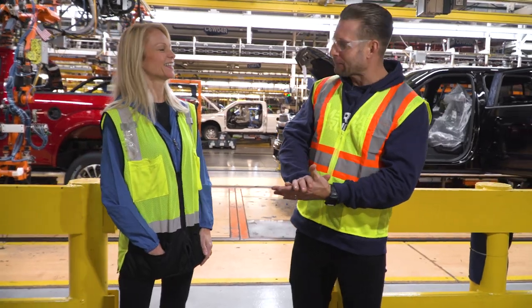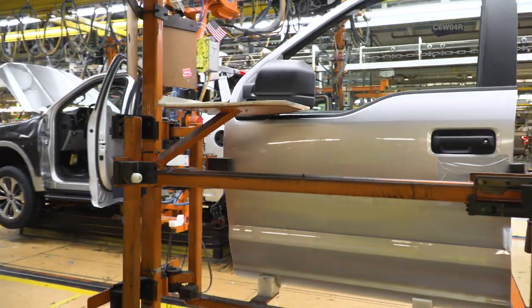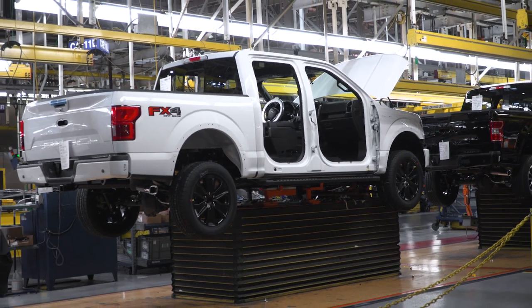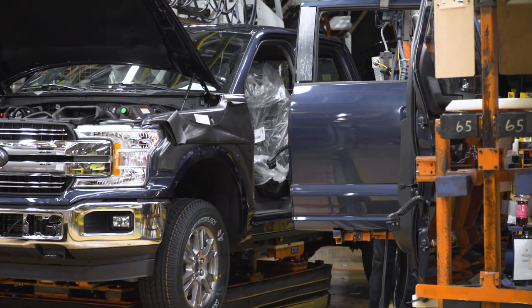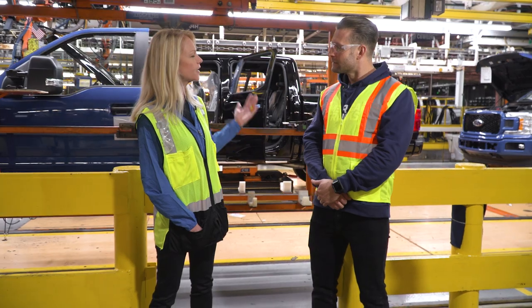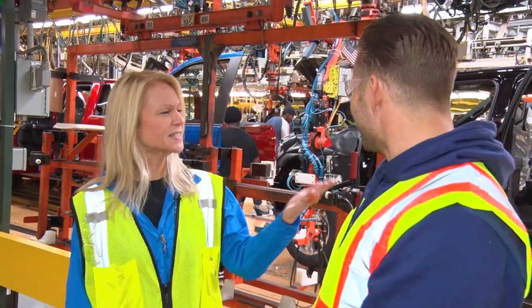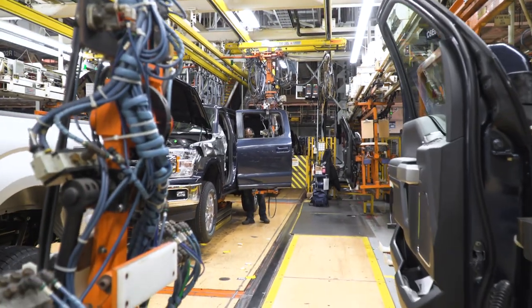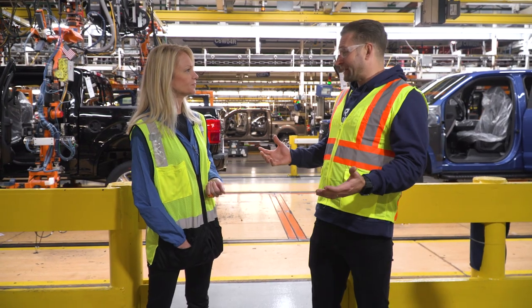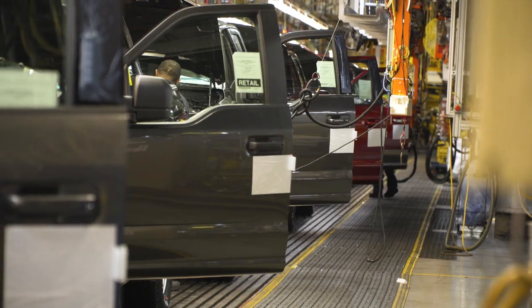We've seen the trucks get dropped onto the frame, but they were lacking a few body panels. This is where we put the doors on the vehicle. The doors actually come off early in the process — we build our doors on a separate line for ease of chip and scratch prevention, ease of assembly, and for people to get into the vehicles as well as to build up the doors. They all come back together and sync up right here where the doors get back on the vehicle before it heads off the flat top. It's timed perfectly so as the vehicle comes into the station, the operator gets the door, loads it to the vehicle, and secures it onto the frame.